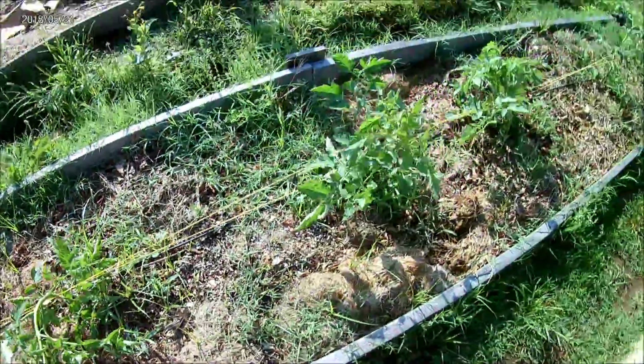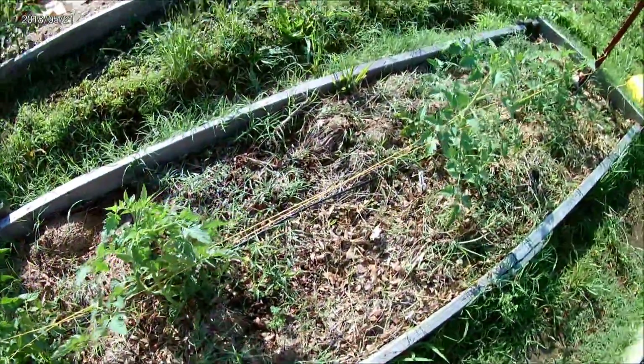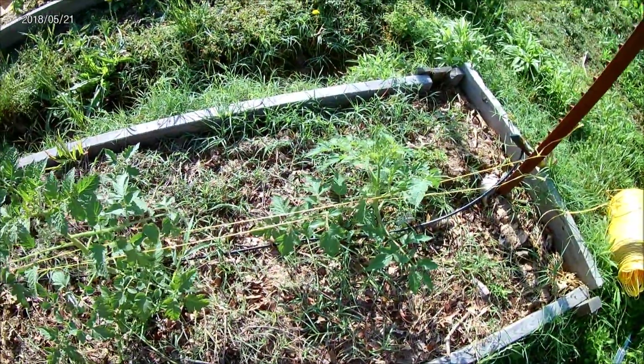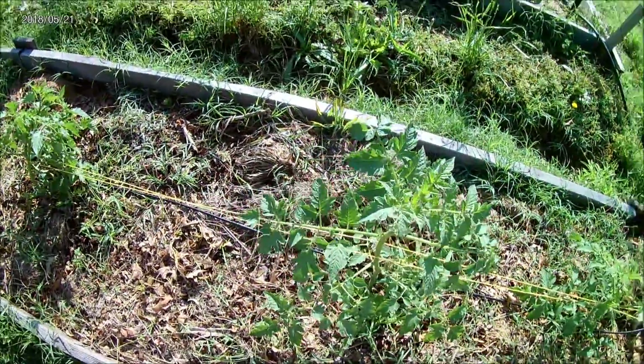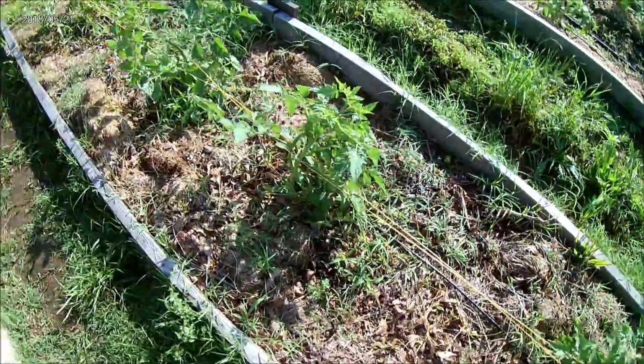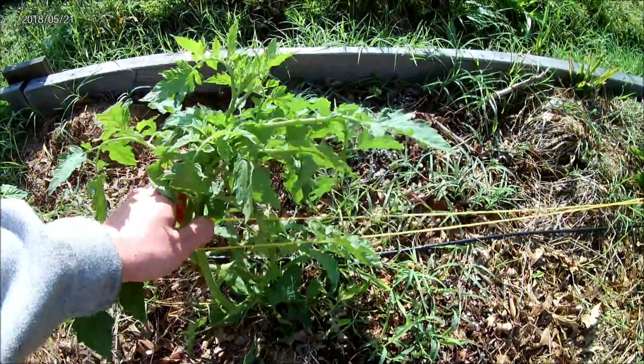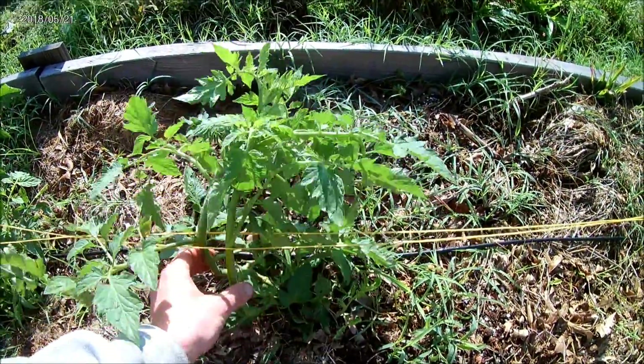Okay, so we got this first little section done. It's a little bit more difficult than I had imagined, but as you can see we just kind of weaved in and out of the plants. This one took it pretty good. This one's multi-branched — I think I'll leave it and tie them together.